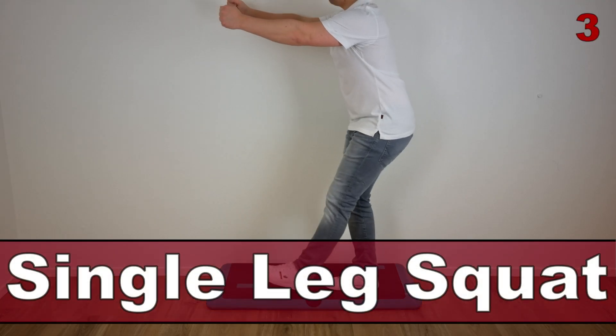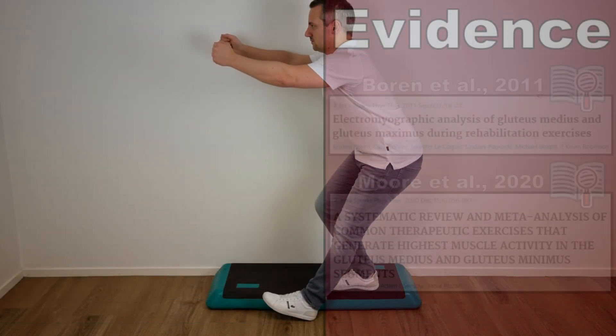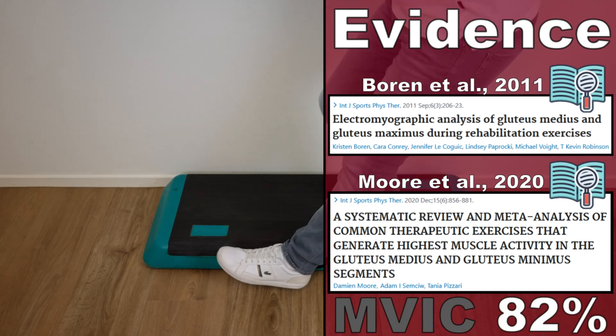The next exercise is the single leg squat, as described by Boren et al in 2011 and in 2020. This exercise generated an AMVIC of 82% in the gluteus medius muscle.